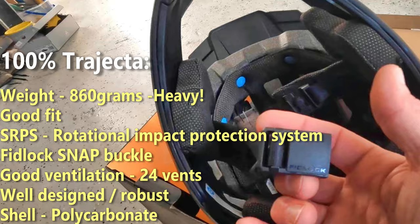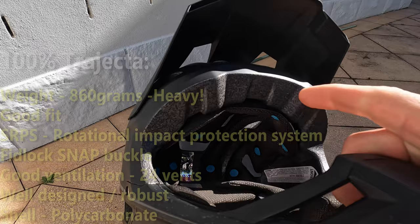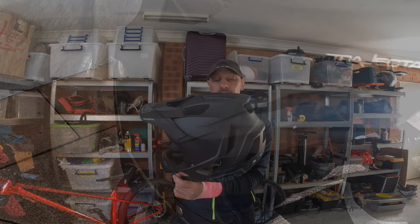Finally, the price: it retails in Australia for around 400 dollars, but there are some good deals out there and you can get it for around 300 dollars, which brings it to a very similar price point as the Fox Pro Frame. There you have it guys — I hope you liked the video and found it somewhat informative. If you have any additional questions, just drop them in the comments and I'll come back to you. Ciao!